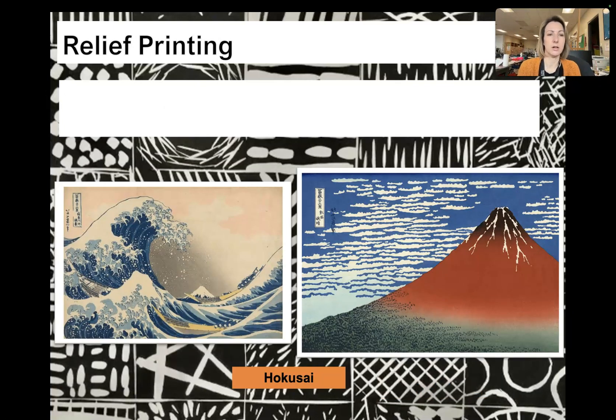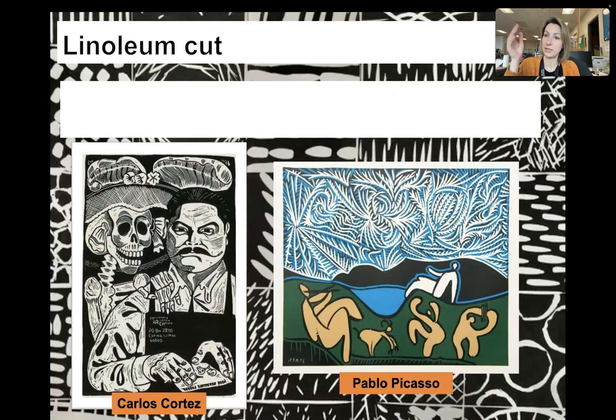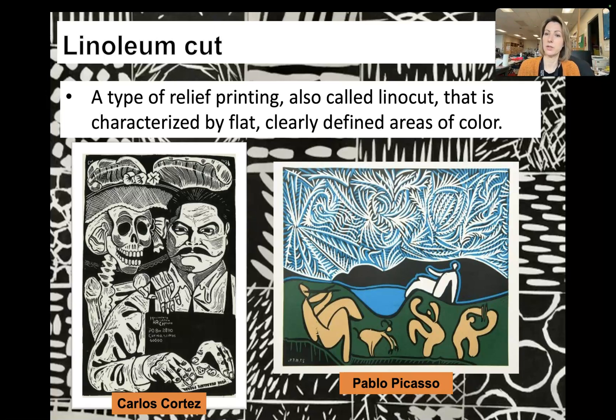Relief printing — our last type. The image is created by carving into a surface where the ink is applied to the raised surface. Think of it like a stamp — it's really just a big stamp. More specifically, under the relief printing umbrella is linoleum cut, which is what we're going to be doing. It's a type of relief printing also called a lino cut, characterized by flat, clearly defined areas of color.